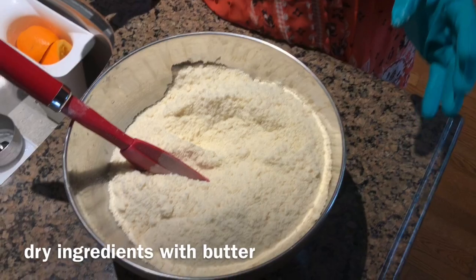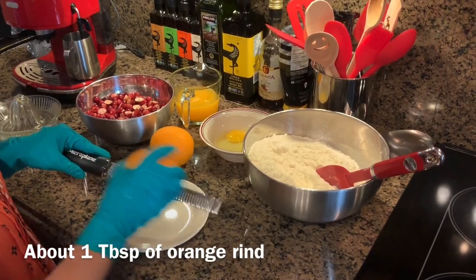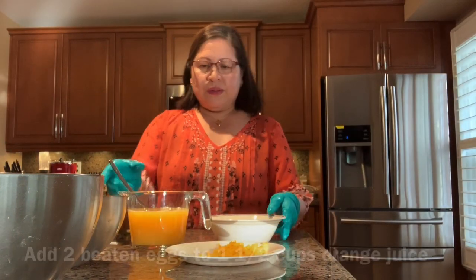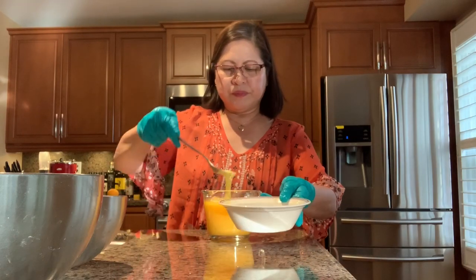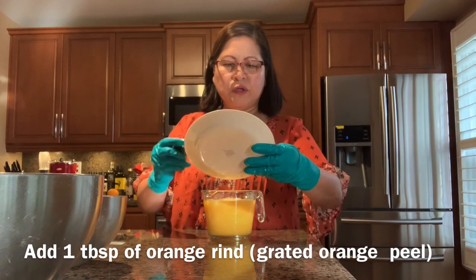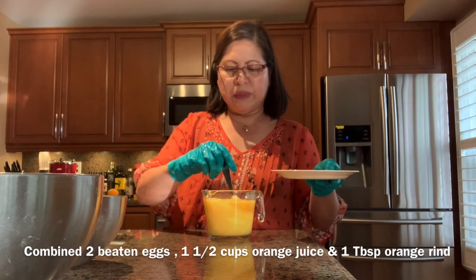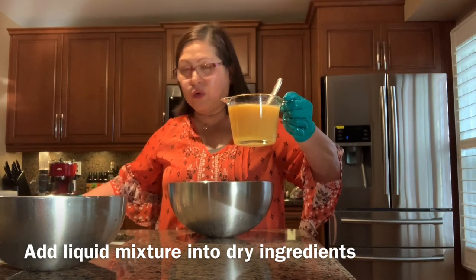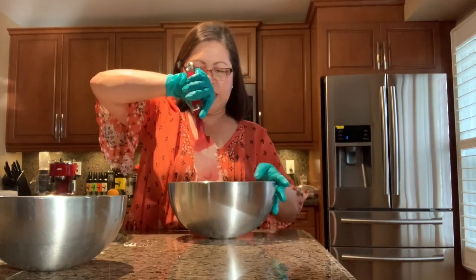Add the rind — the grated peel of the orange — about one tablespoon, or the whole peel of one orange. Now beat the two whole eggs, then combine the eggs, orange juice, and orange peel together and mix them all up.